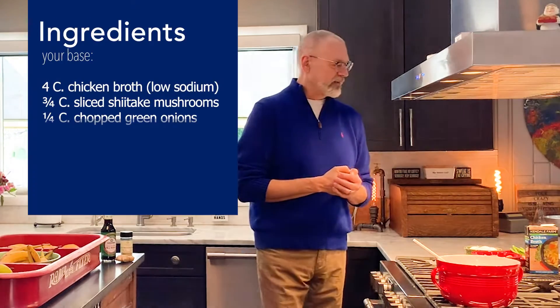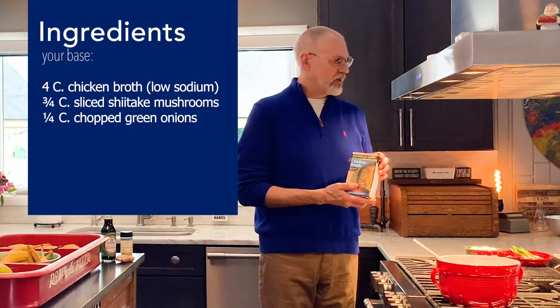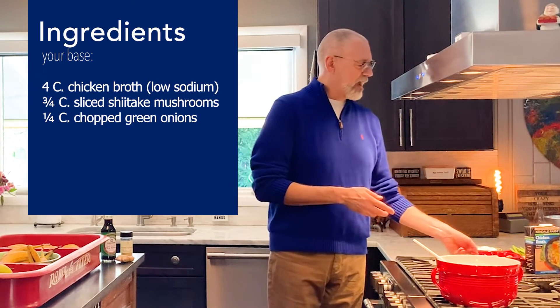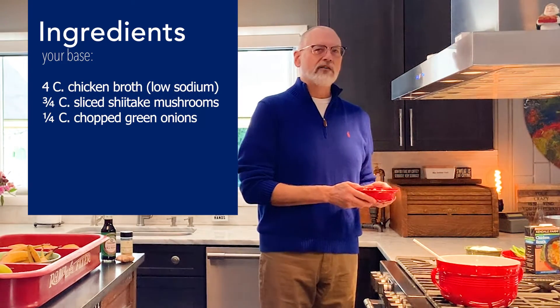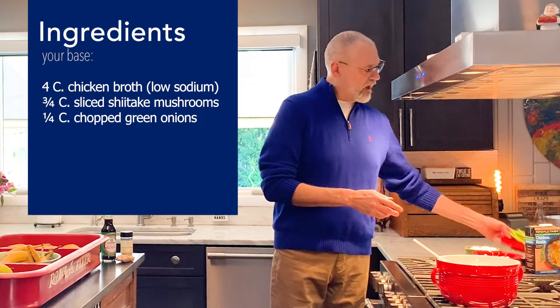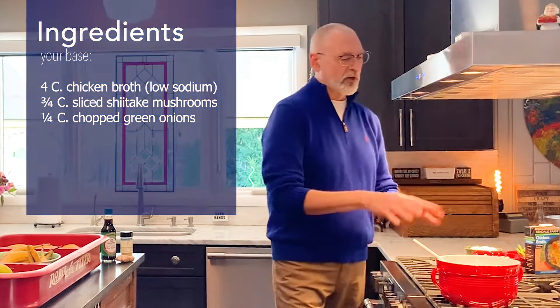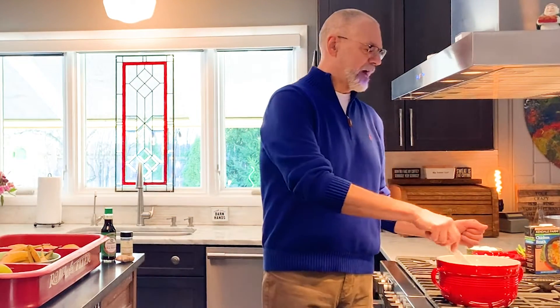Here's the ingredients. The base is, of course, some chicken broth. You want four cups of low-sodium chicken broth. You're going to have three-quarters cups of shiitake mushrooms. And then you're going to add to that a quarter cup of chopped green onion. That's your base. You're putting that into your pot.